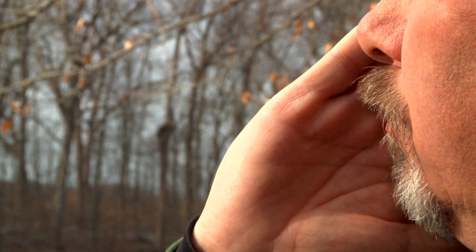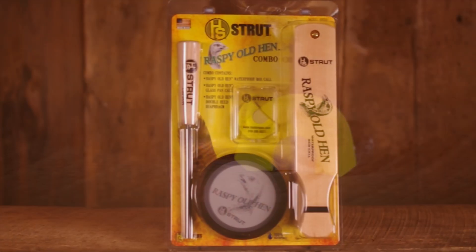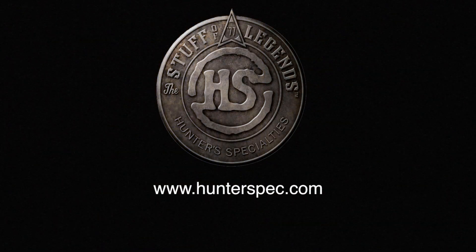The Raspy Old Hen features Infinity Latex, the most consistent, durable latex available for diaphragm calls. For more information on the Raspy Old Hen Combo from Hunter Specialties, go to hunterspec.com.